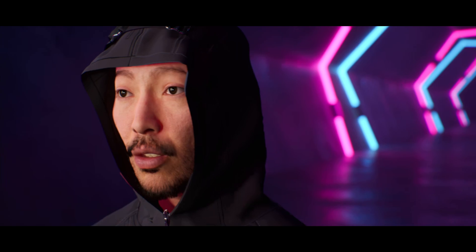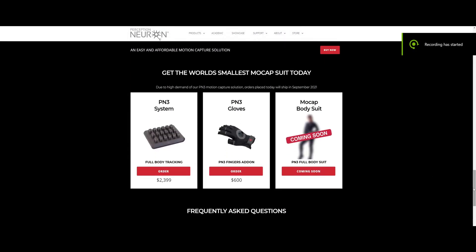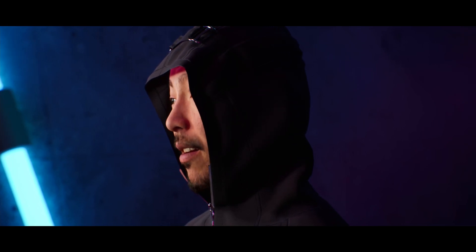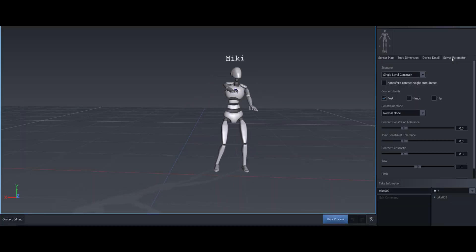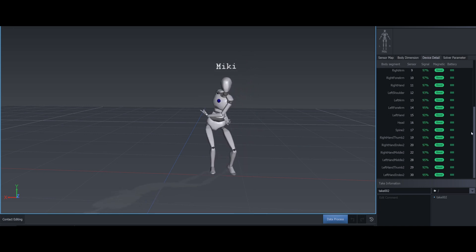The last thing I really liked about the PN3 is the price. You can get the Perception Neuron 3 suit for $2,400, which comes with head and hand tracking. If you want finger tracking, you'll need to buy the gloves for an additional $600. But considering a phone can cost $1,500 nowadays, $3,000 for an entire mocap suit is really not that bad. And the software — AXIS Studio — is free. No monthly fee; you get it for free.